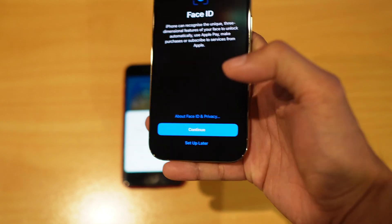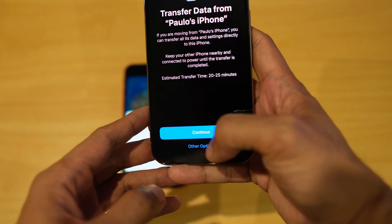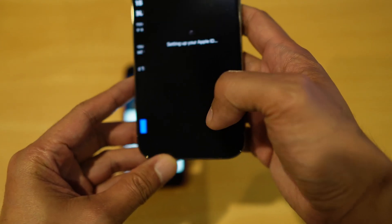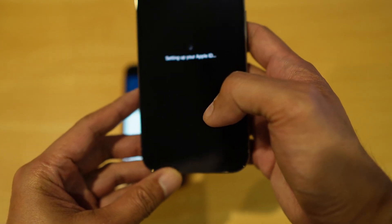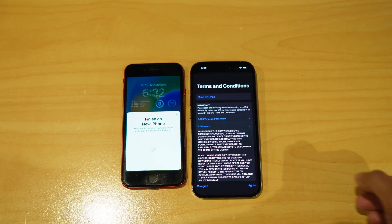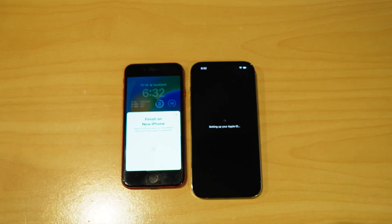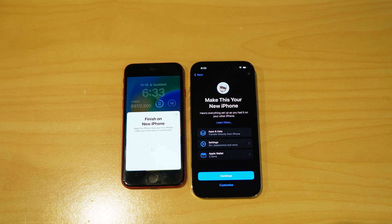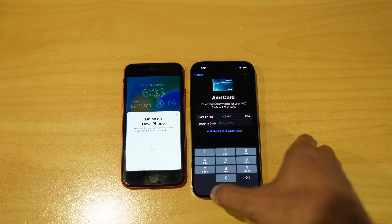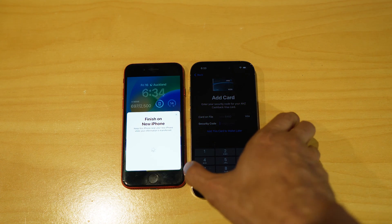It might prompt for Face ID — I'm going to set that up later. For 'Transfer Data from Paulo's iPhone,' I'm going to tap Continue and agree to the terms. Once you get to the confirmation screen, it will confirm you want to make this your new iPhone. It will transfer your apps, data, and settings. If you have Apple Wallet configured on your old phone, you'll need to set that up again and re-enter your card details.